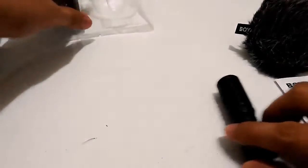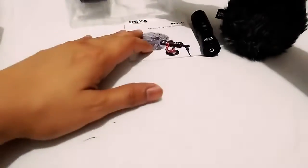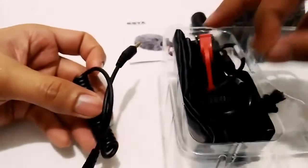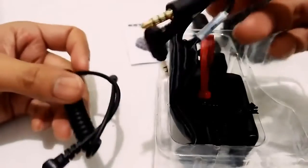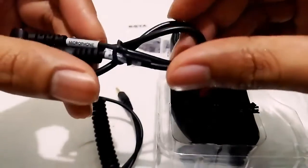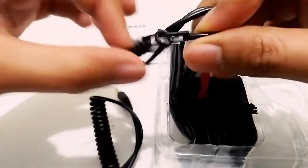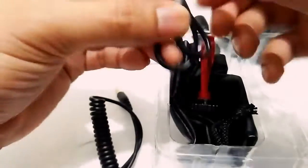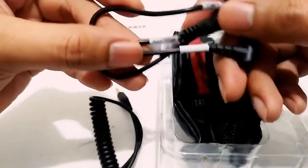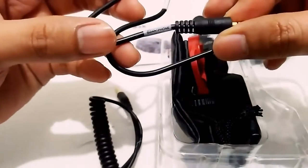So we have the manual, the actual microphone, and the fury windshield. We also have cables — two types of cables. The salesperson told me there are two types: one for audio input and one for audio output. Looking at the labels, one says 'microphone' — so it's possible this is the one for audio input, the one you connect to your smartphone. The other side is labeled 'smartphone'.